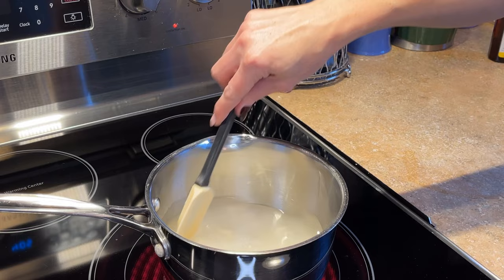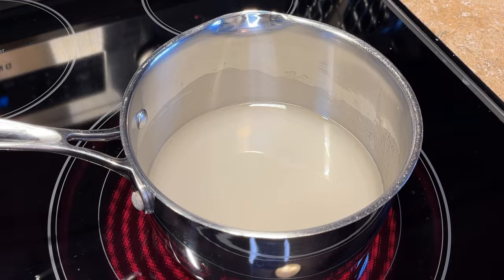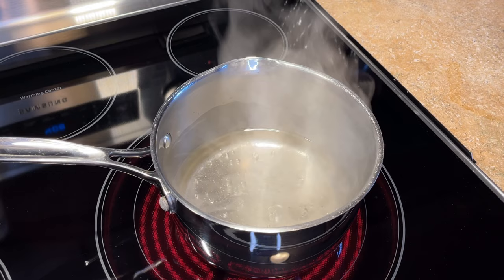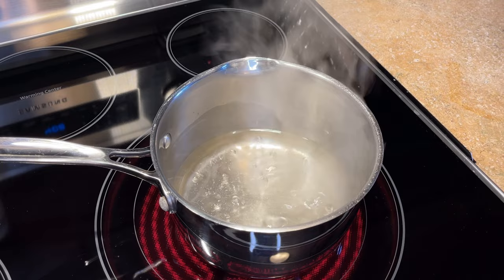I'm going to stir until the sugar is dissolved, then keep an eye on it and heat it just until it comes to a boil, then remove it from the burner. You can see it's just starting to come to a boil — that's perfect. I don't want to keep it boiling too long, because if you start boiling sugar it's going to turn into candy, and we don't want that. So let's turn this off and remove it from the burner.